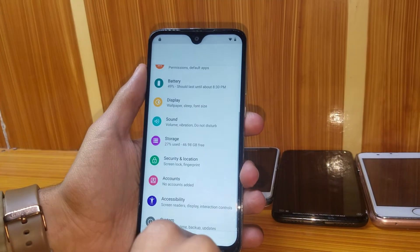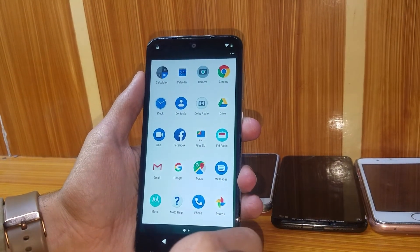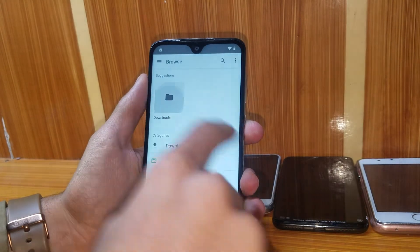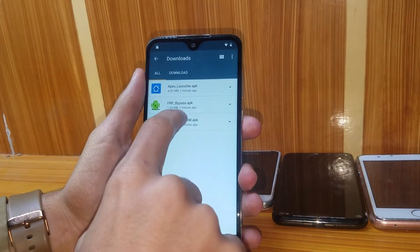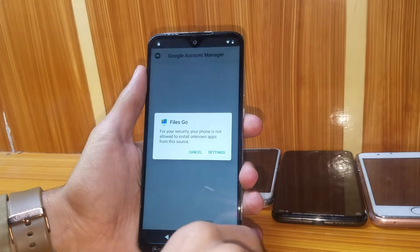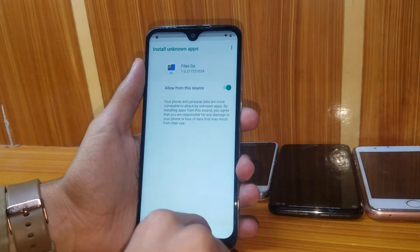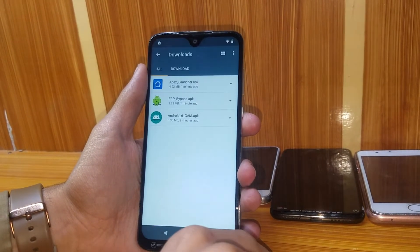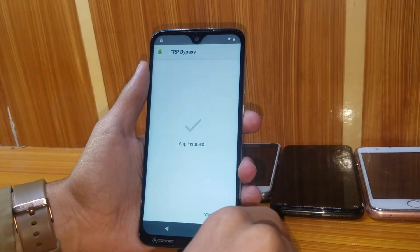Go back and search for the downloaded files. First install the Android 6DM APK — allow from the source, go back, and install. Then install the frpbypass APK as well.